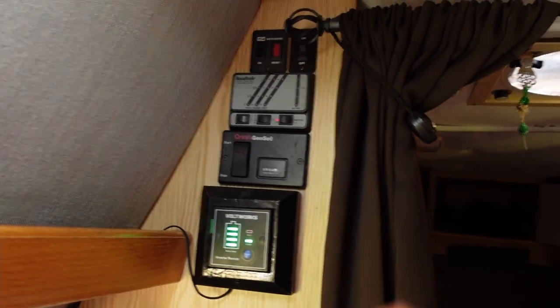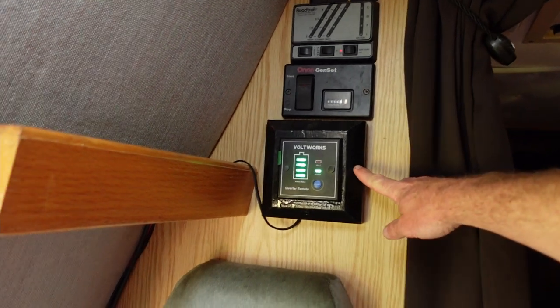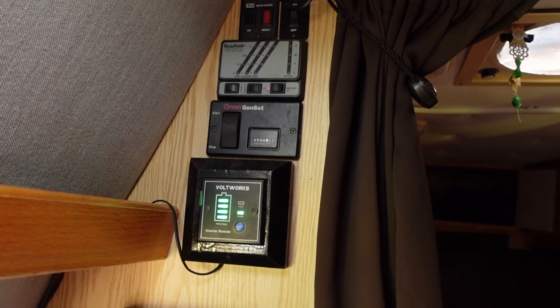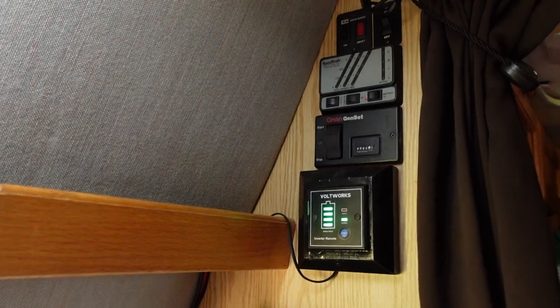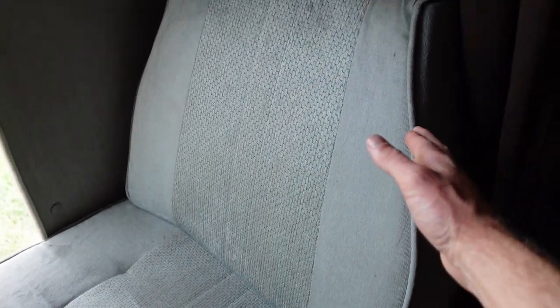Pretty much every Roadtrek you find is going to have those panels for the auxiliary and stock systems. What I added on myself is this control panel for my inverter — it's a Voltworks 1500-watt inverter. It runs down from inside this rear passenger seat where I put all of my solar panel components. To get to that stuff, all I have to do is pop off this headrest — it's Velcro — slide this up on a rail and remove it, then pop this up and remove that as well to find the solar system components.